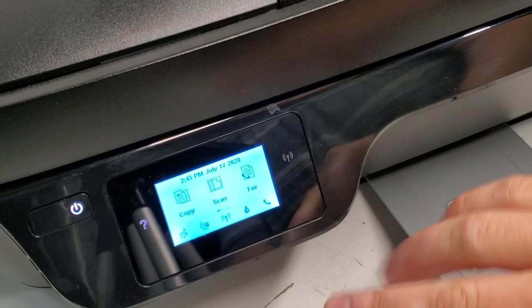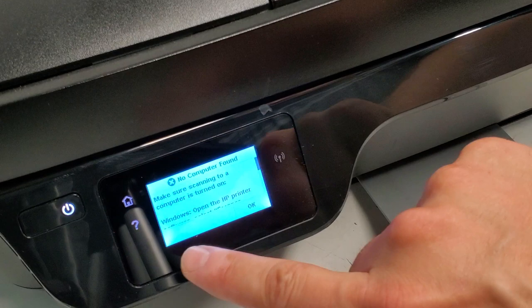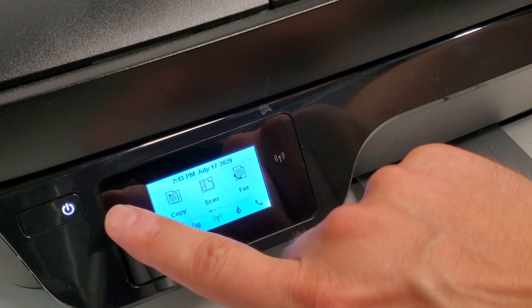At the home screen, there's a home button right there — it's touch sensitive — and there's a back button over here on the left side. You can see it when you use the printer; the button shows up there. So let's go back to the home screen.